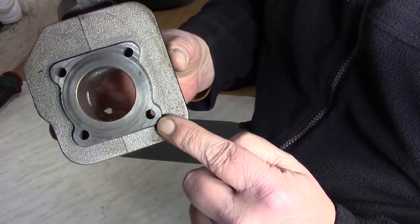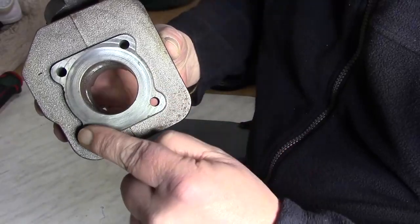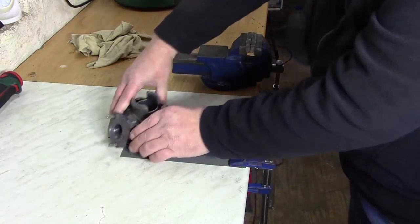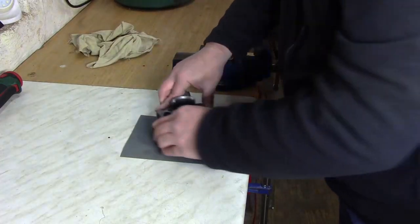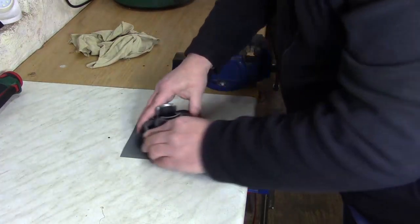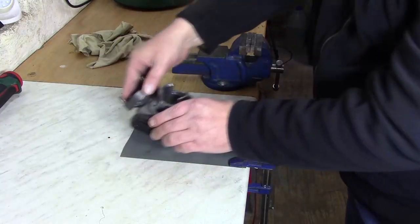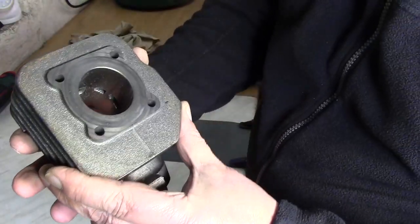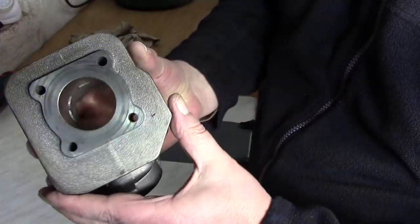Umso mehr ich ziehe, entsteht sozusagen auch hier wie ein Feinschliff. Aber seht ihr auch den Unterschied zu vorher? Hier ist nichts mehr von dieser ersten Schicht drauf, weil wir diese Schicht schon mal runtergeholt haben. Ich möchte den Zylinder ja nicht planen, ich möchte ihn nur aufs Mögliche sauber haben, um ihn bedenkenlos zusammenbauen zu können. Im Grunde sollte das schon reichen – das sieht gut aus.